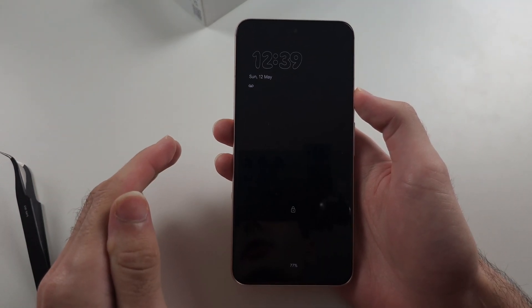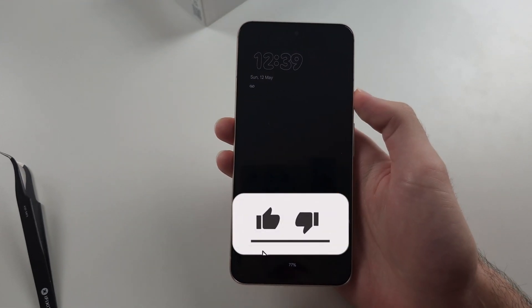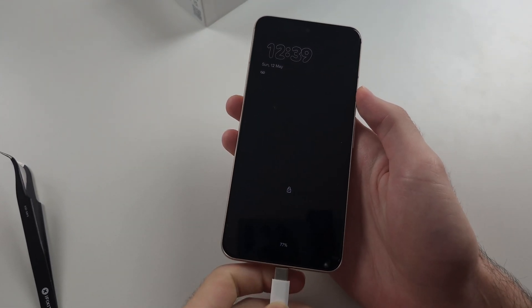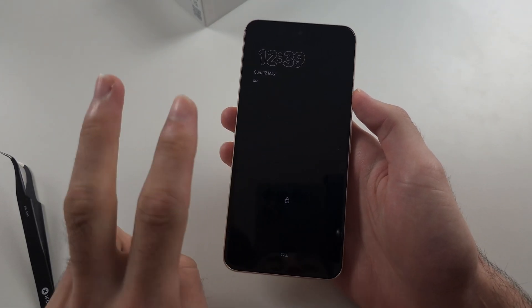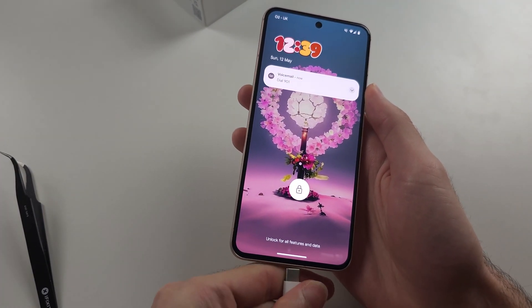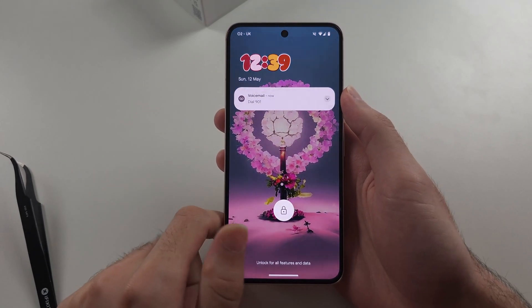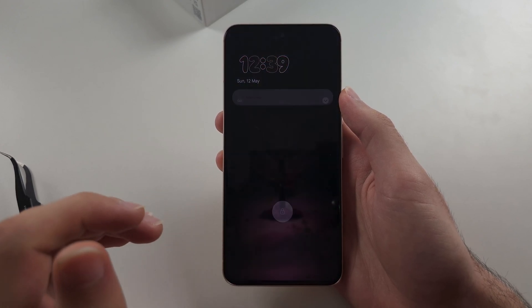So your Pixel 8 is not charging. This means either A, the screen is black and when you connect it to the charger nothing's happening, or B, your phone's on but you can't plug in the charger, or if it is plugged in, the phone's not going to work.